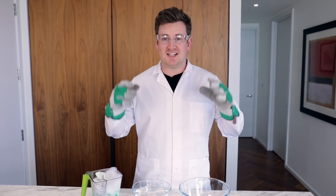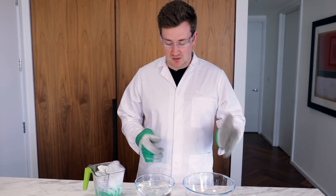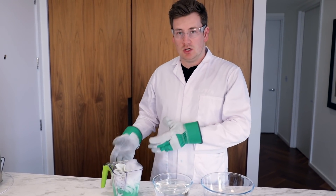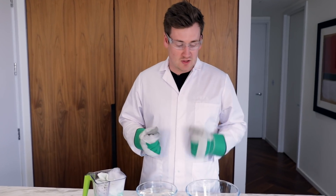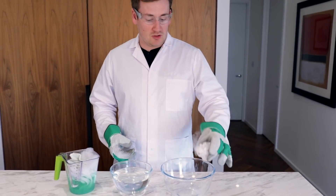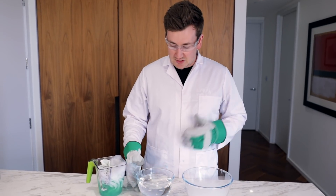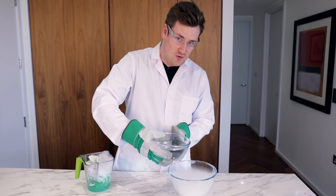Let's get on with the next experiment — this is the giant smoke experiment. We've got our dry ice, we've got an empty bowl, a bowl of water, and then a bowl with a flannel in and some detergent. What we're going to do is firstly pour the dry ice into the empty bowl, then pour the water in — and this is going to bubble and go everywhere and go crazy. Ready? Three, two, one.